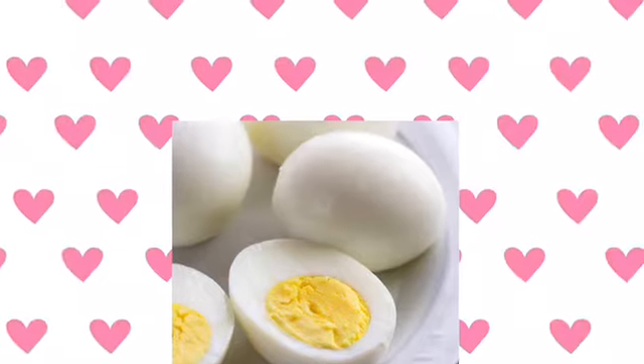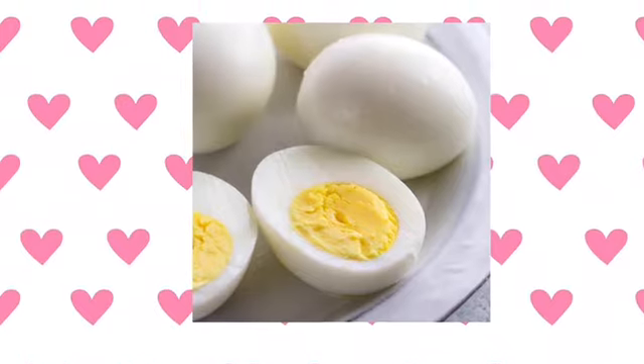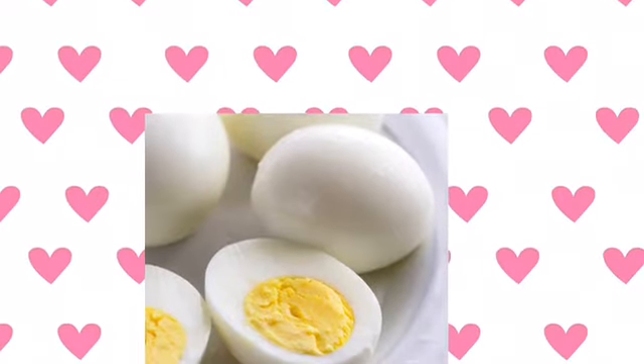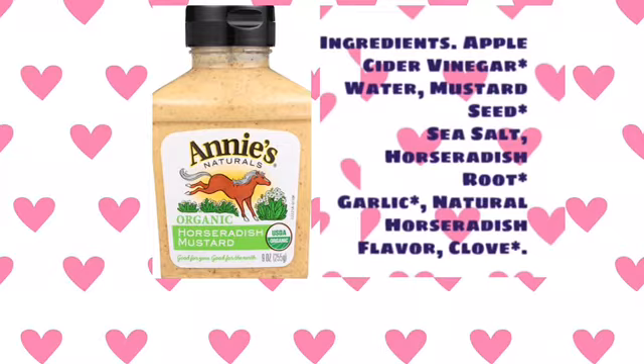So what I do is I start with my recommended ratio for eggs: three egg whites and one whole egg. And then for flavor I add this amazing Annie's horseradish mustard.